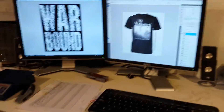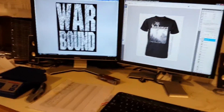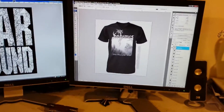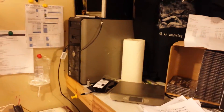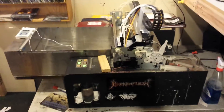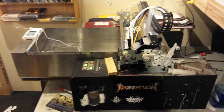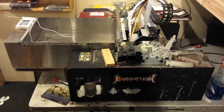Over here is the computer where I'm working on printing shirts. I'm all set up to print the back of a War Bound shirt right now, and I'm also working on getting a new template up for the new Cadmus shirt coming out. Then just over here is the computer that runs the printer — I'll maybe show sometime how this thing actually prints t-shirts.